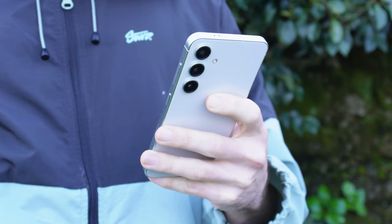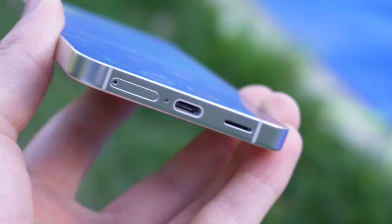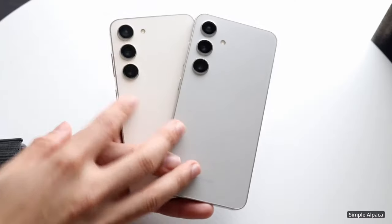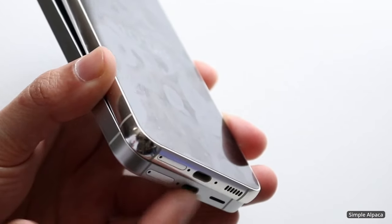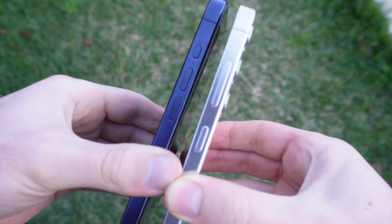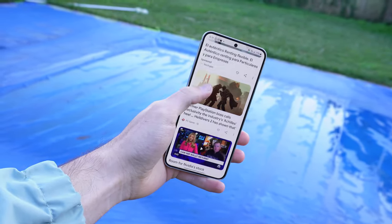Let's begin by talking about the exterior of the phone, about the design. We have a phone that's very well built with simple but elegant lines and high-end materials worthy of a flagship phone. It has aluminum on the side frames and glass in the front and back panels. The design is almost identical to the Galaxy S23 with only one small difference: the S24 now has slightly flatter sides, kind of like the ones we can find on the iPhones. That in my opinion does look better at first glance, but I'm not sure about the ergonomics. Flat sides tend to be a little bit rougher on the hand, although this is a hundred percent about personal preference.